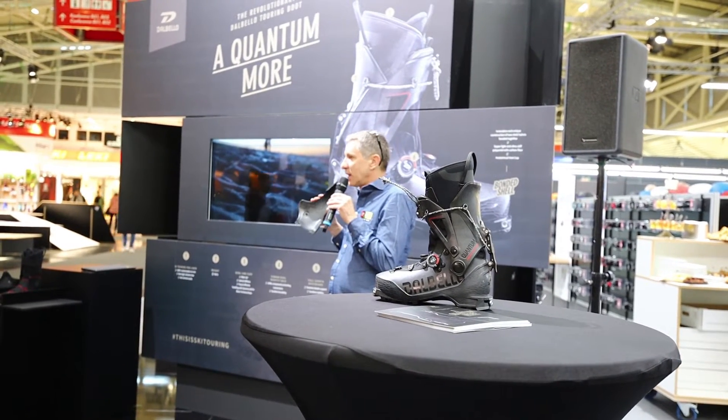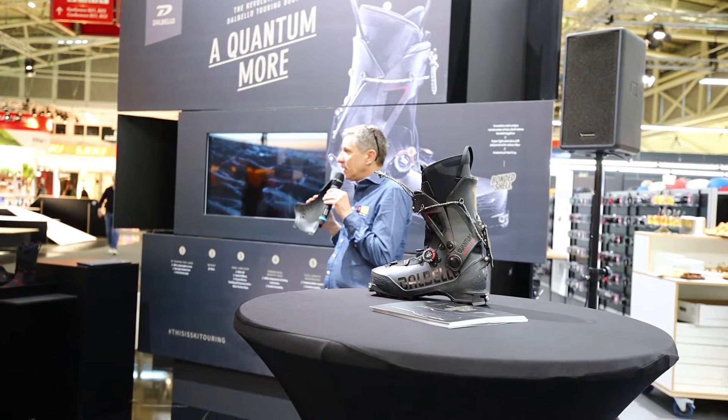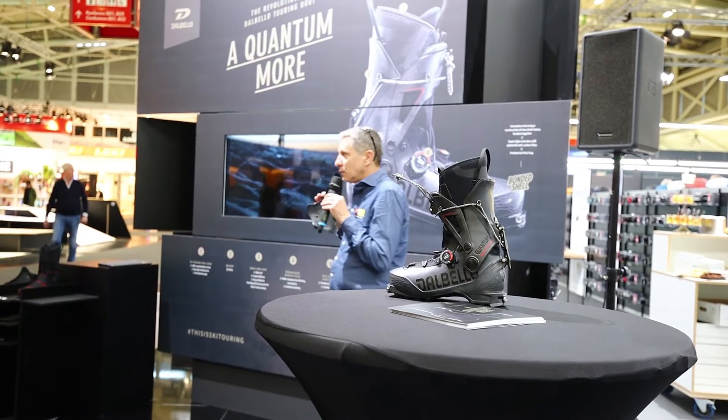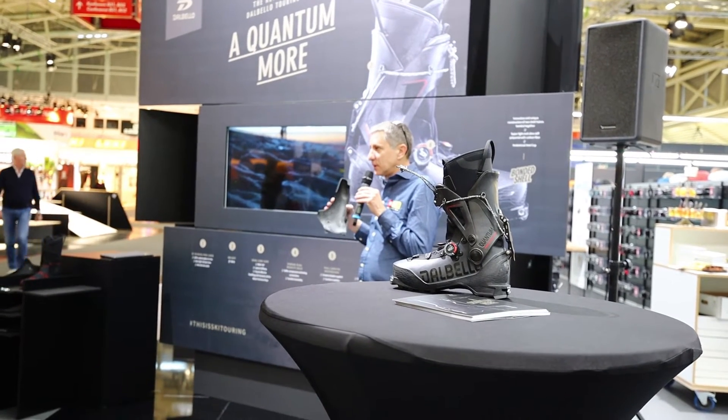Innovation is not just about having different shapes. Innovation is about being able to create a revolution in the ski boot industry.